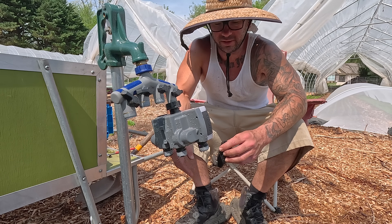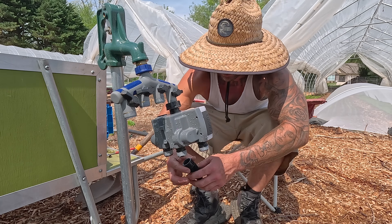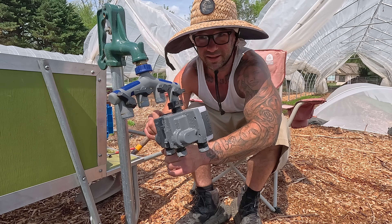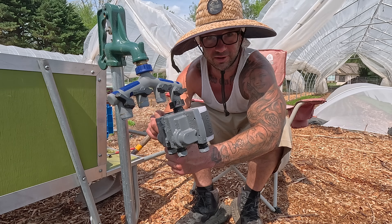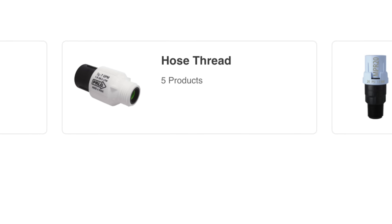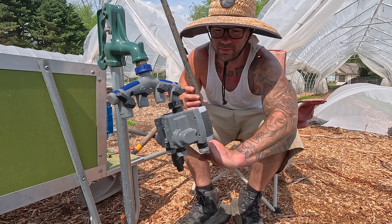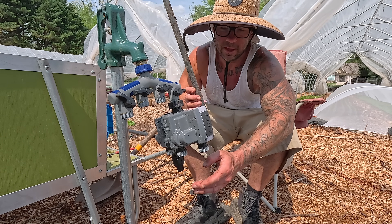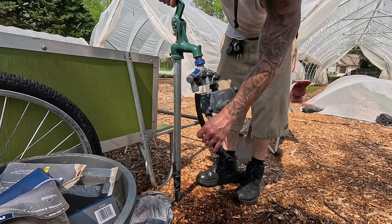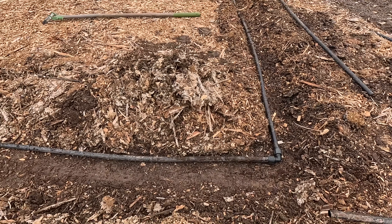I've got plumber's tape on these to make sure I get a good fit — if I don't use it they typically drip. You can't tighten these too tight, it's all cheap plastic, so I just hand-tighten carefully. These are hose thread connections, and there's pipe thread and hose thread — they look exactly the same but they're very different. When purchasing fittings you need to make sure you're buying the right ones for your context. These are all hose thread, three-quarter inch, permalock fittings.